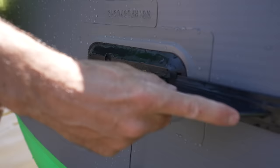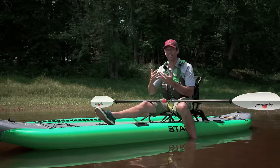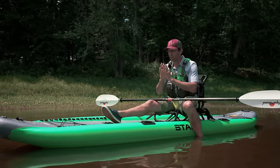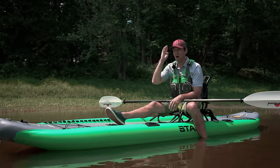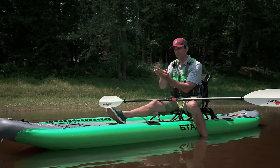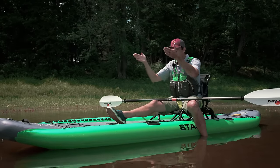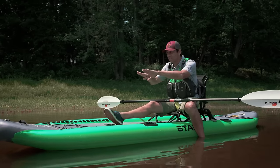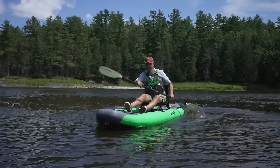It paddles just fine. I tried it with the fin in and with the fin out — without the fin it's quite spinny and doesn't track well. With the fin in it definitely helps it go straight, but it's still very easy to turn. Highly maneuverable, not very fast in a straight line. I noticed when wind waves came in hitting straight on, the boat was slapping — because it doesn't have a V-bow or V-hull designed to cut through water. It's flat, more like a stand-up paddleboard, so it slaps the waves.